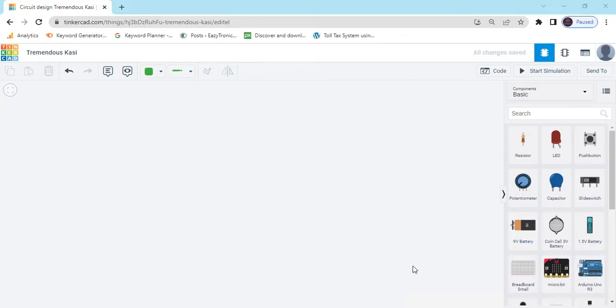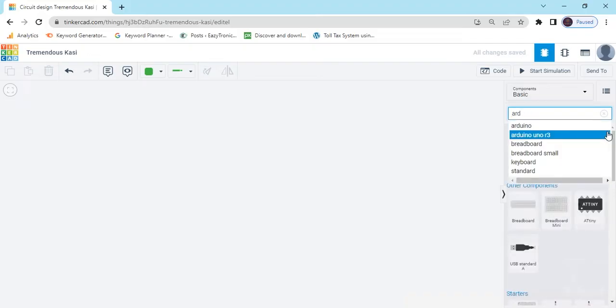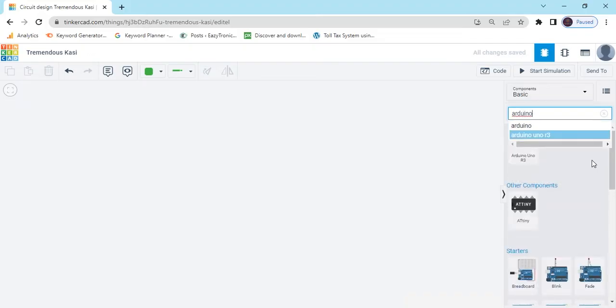First, open Tinkercad. This is the search option — you can search for components. First we search Arduino Uno R3.